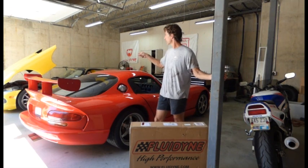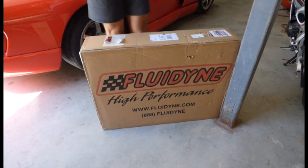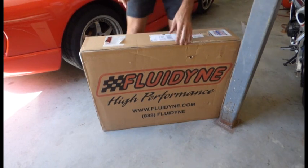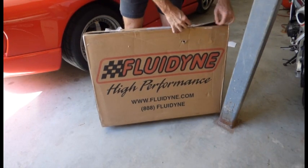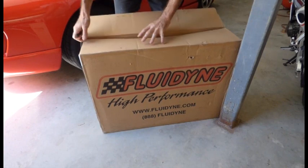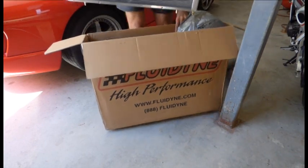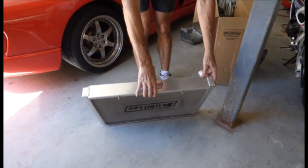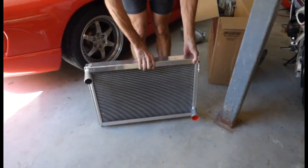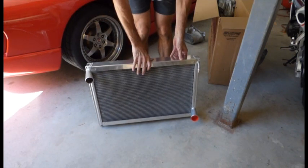First thing is to get the yellow part out of the way, so we're going to put the hood in that garage space. I got this Fluiddyne radiator through Roe Racing, one of my favorite vendors — been around a long time, back when I was the local president of the VCA. Let's see how this thing looks. Front side, back side. Looks pretty good. Let's take the hood off.